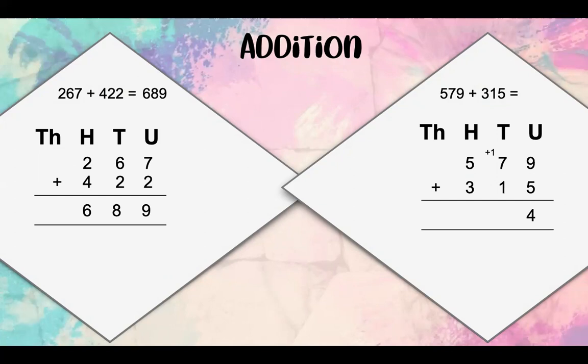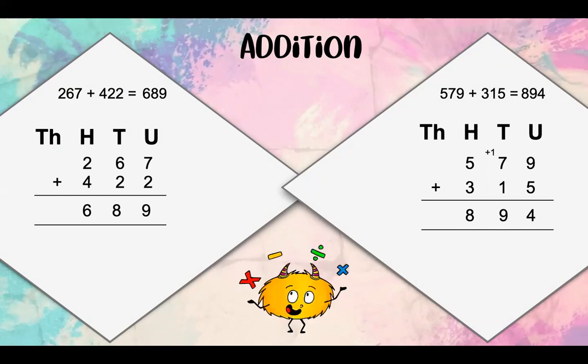Now 1 ten plus 7 tens equals 8 tens, plus another 1 ten, which is 9 tens. Then we've got 5 hundreds plus 3 hundreds, which equals 8 hundreds. Our answer is therefore 894.